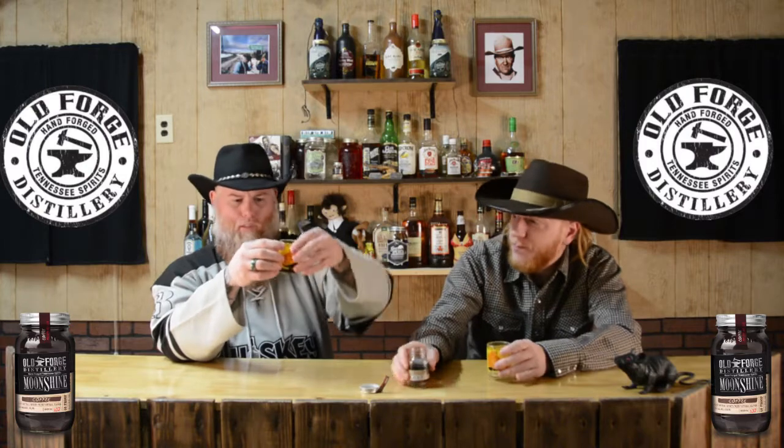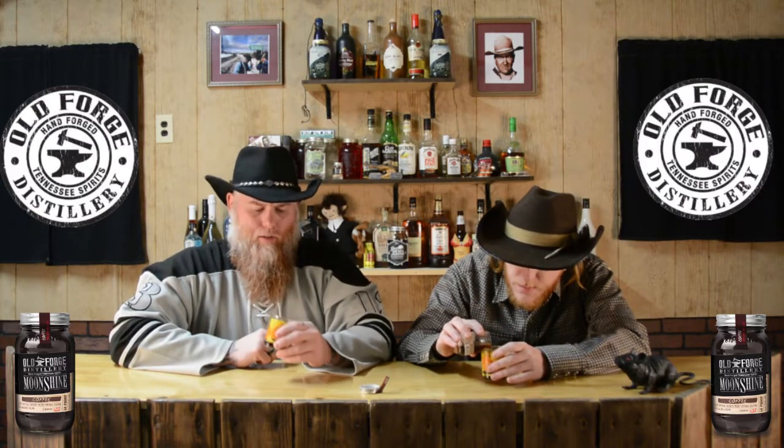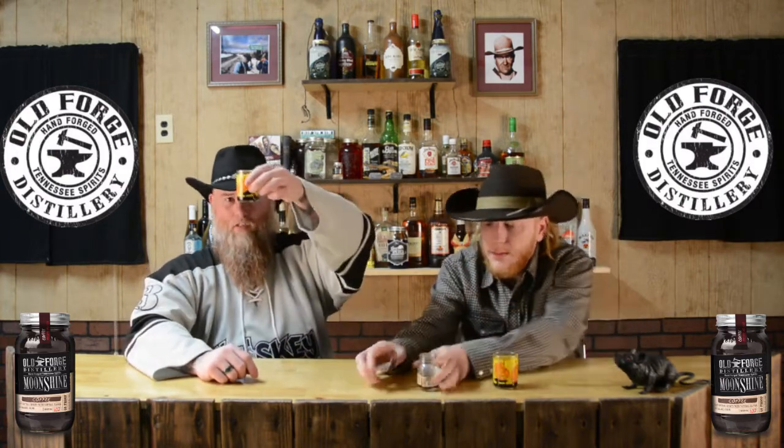Beautiful color. Just a little sample here — not too much in there. It's nice and dark. It looks like my morning coffee, it definitely does. But it doesn't smell like my morning coffee — it smells really good. You know what I smell? I smell caramel. I do too. That's what I smell — it just smells like caramel. You're right, I don't really even smell any coffee or anything. It smells like caramel.